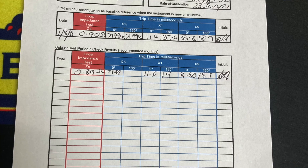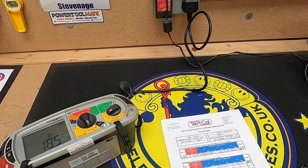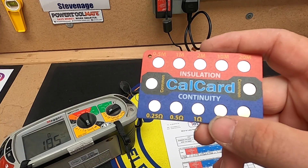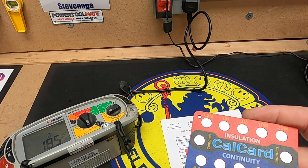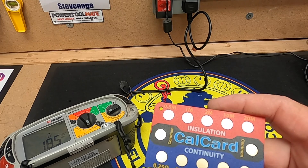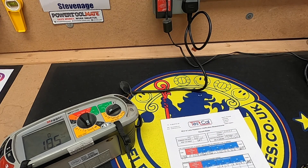Another good thing about the cal card is that when you're doing the continuity test, it also tests your leads. I'd advise using all your leads — mine are colour-coded green, red, and blue — just to check they're all fine, because they always go rotten over time.